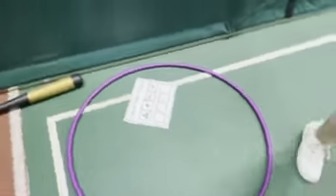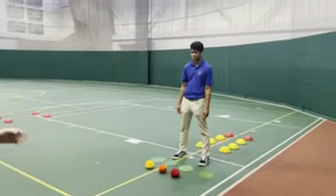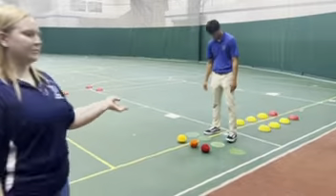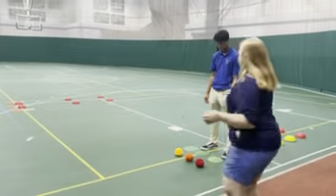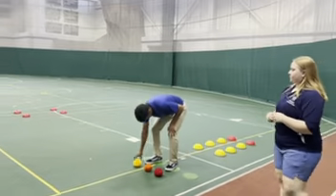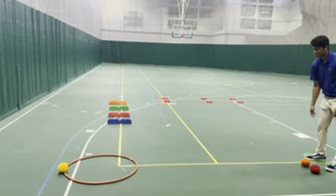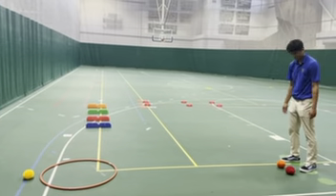Today we're going to have John walk through our demo for us. He's going to be at the starting line, which is the green poly spots, and then he's going to come up to these three balls. He has the choice of any color from the three of them, and he's going to do an underhand throw into the hoop. If it comes out, that's okay — he can just grab another one.